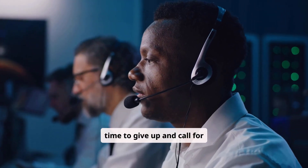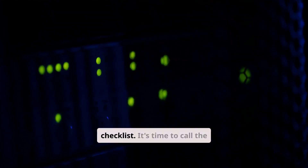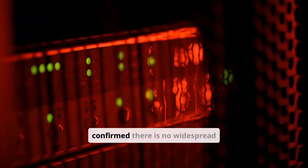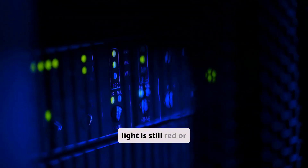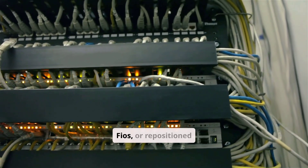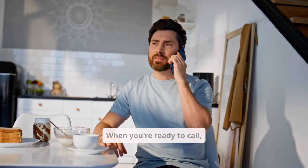So when is it officially time to give up and call for support? Here is your checklist. It's time to call the Verizon support number if: you have confirmed there is no widespread outage in your area, you have performed a full and correct 60-second power cycle on your equipment, your router light is still red or amber, you have checked all the physical cable connections for Fios or repositioned your 5G gateway, and a factory reset did not solve the problem.